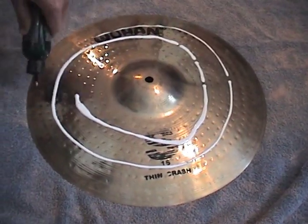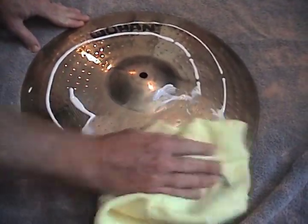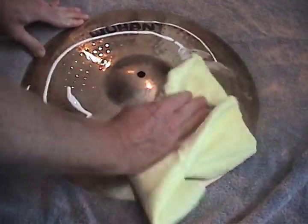Just apply our cream-based formulation directly to the cymbal. Gently rub in our cleaner in a circular motion, leaving a light haze on the cymbal.